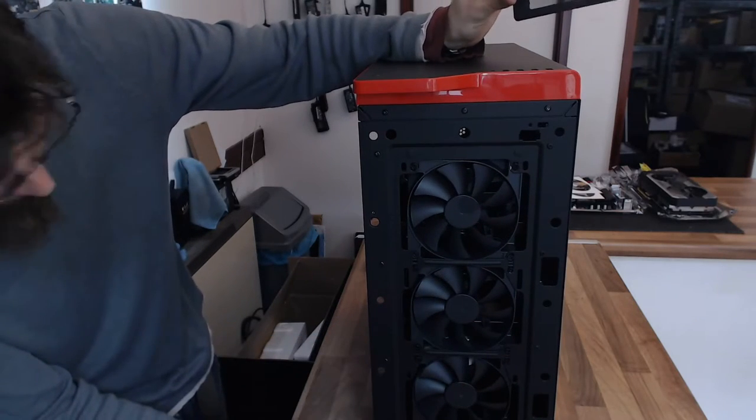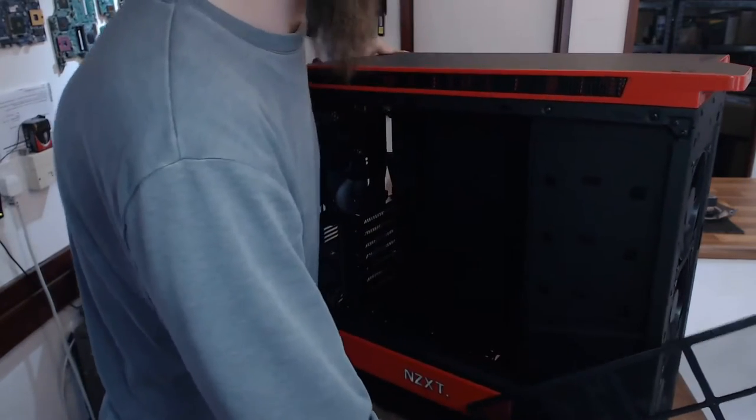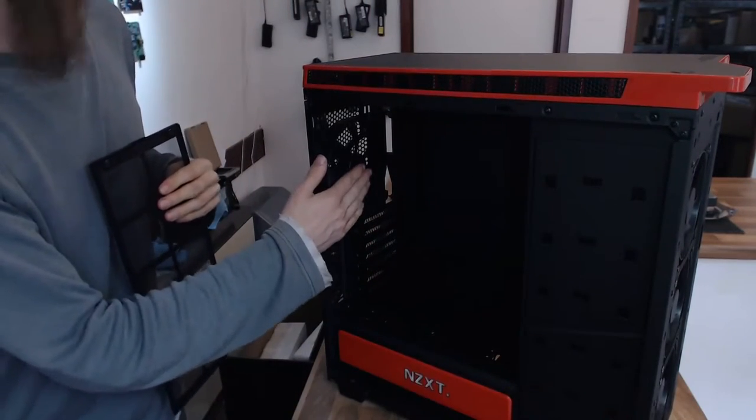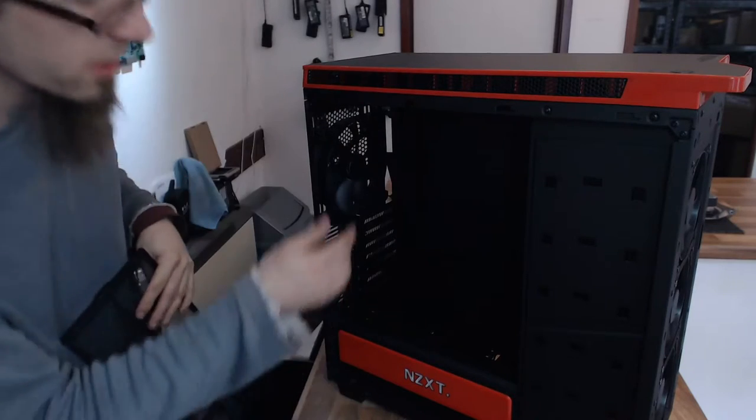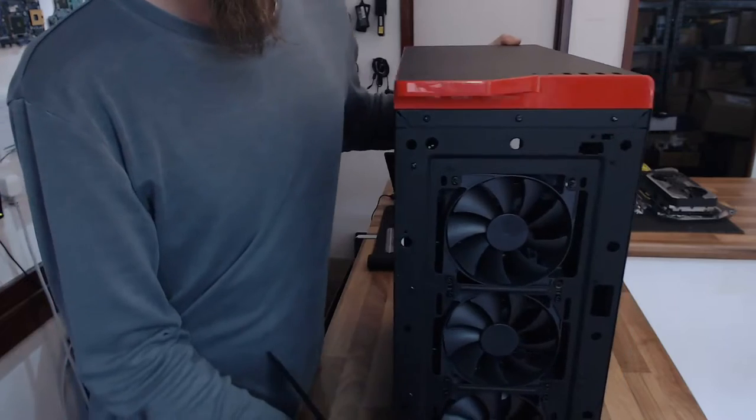Behind the front panel, we've got triple 120mm fans straight out of the box — that's a really nice touch. You get a lot of fans in this as standard. And we've got a 140mm fan at the back of the case as well. Nothing at the top as standard, but four fans pre-fitted is pretty good value for money.